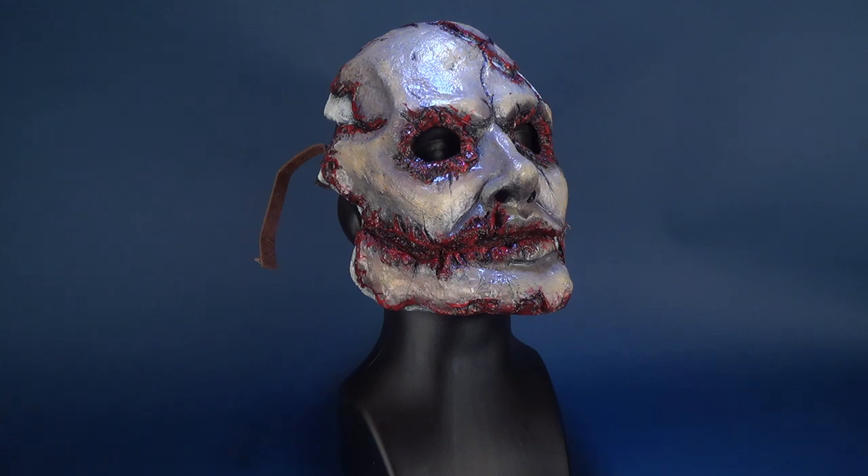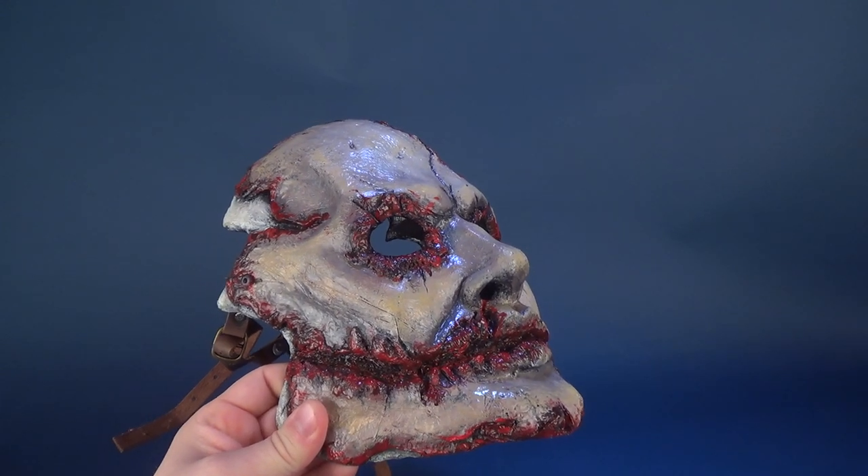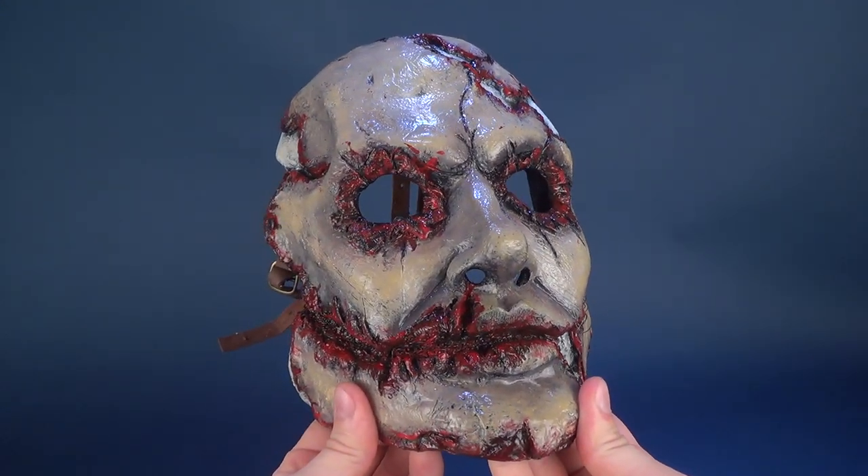Very carefully, we'll go ahead and remove the Buffalo Bill mask from the mannequin head and just put that to the side. The Buffalo Bill mask is custom made and made to order.